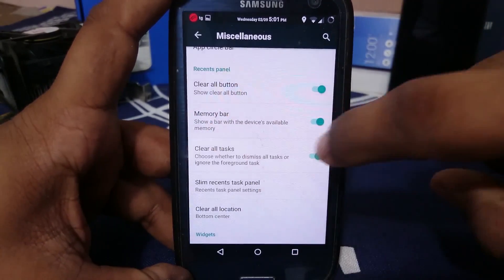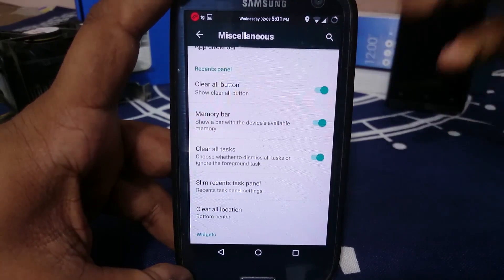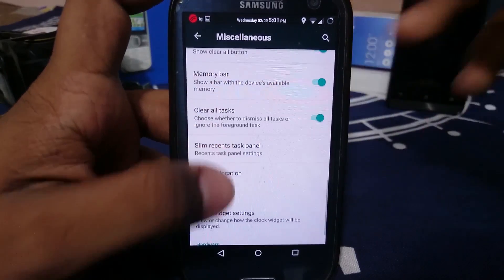There's also an option to clear all tasks or just leave the foreground task and clear everything else, which is really nice. I normally keep it enabled.